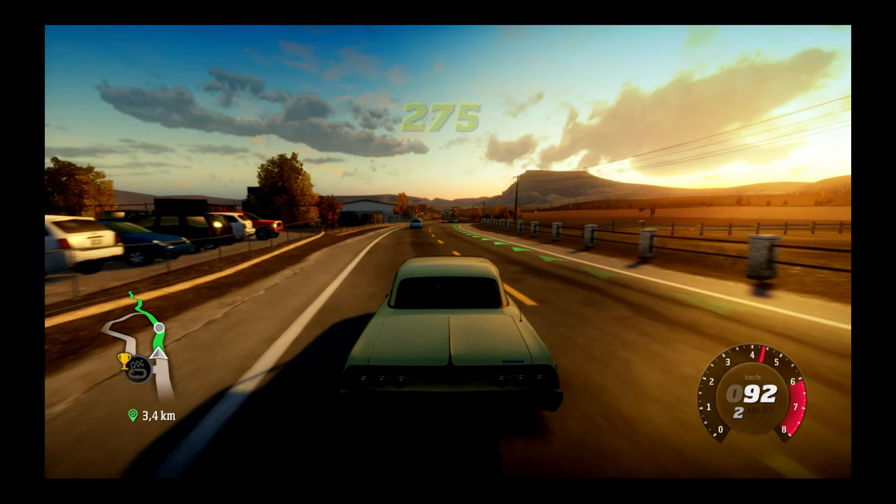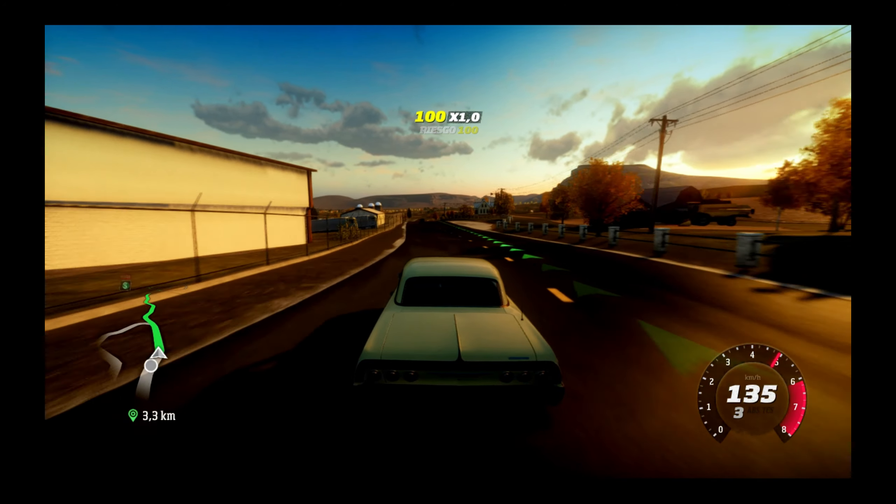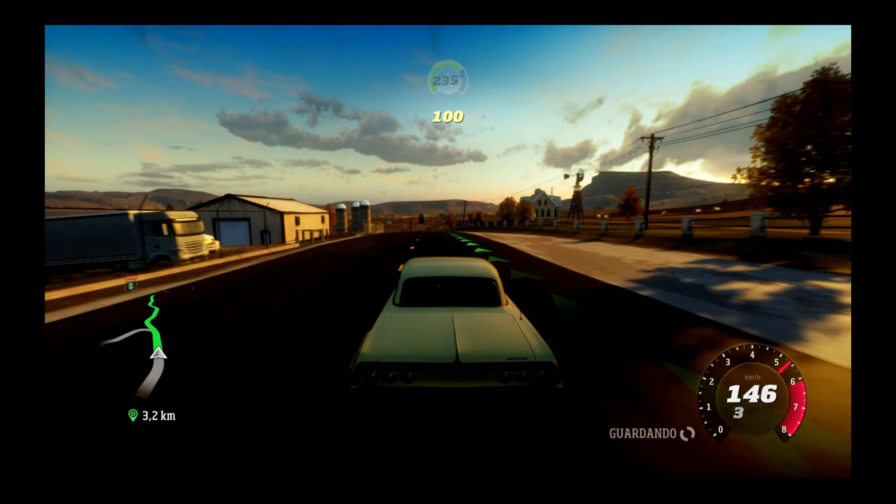En fin, a ver cómo va esto. Parece que se ve muy bien el coche, es que el coche es grande. Vamos a hacer algo que se nos quedó por ahí pendiente, que ahora me va el mando aquí.